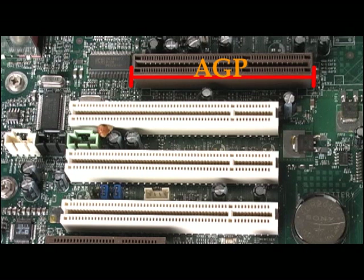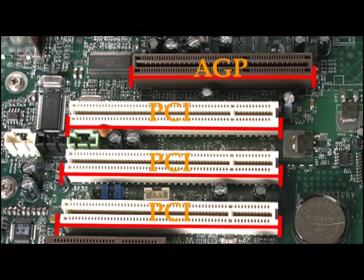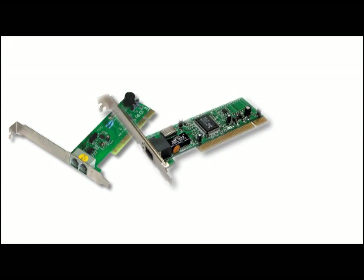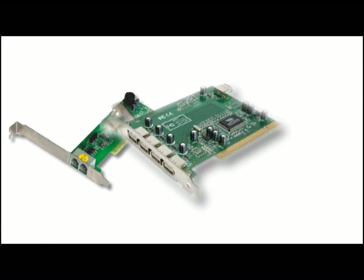We also see the white 3.5-inch PCI, or Peripheral Component Interconnect slots. Most expansion cards use these — for instance, internal dial-up modems, expansion cards for your broadband network, or just some extra USB ports.